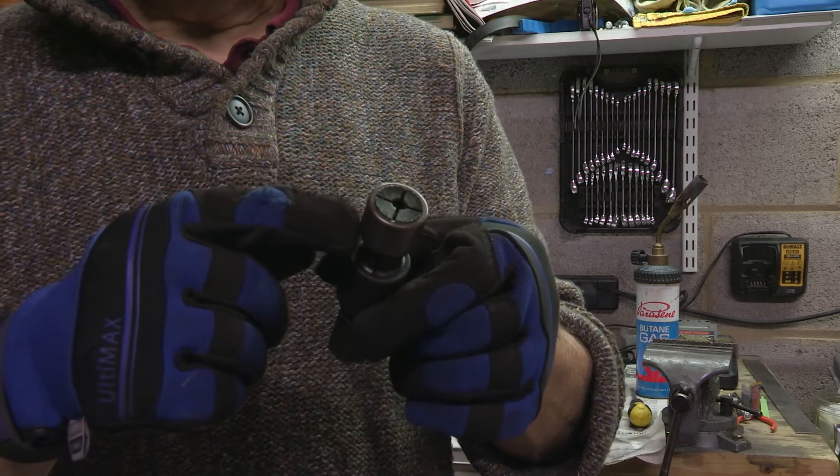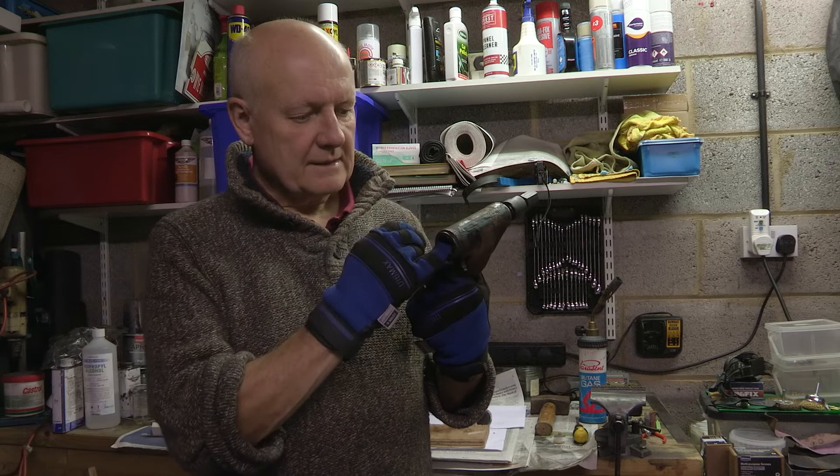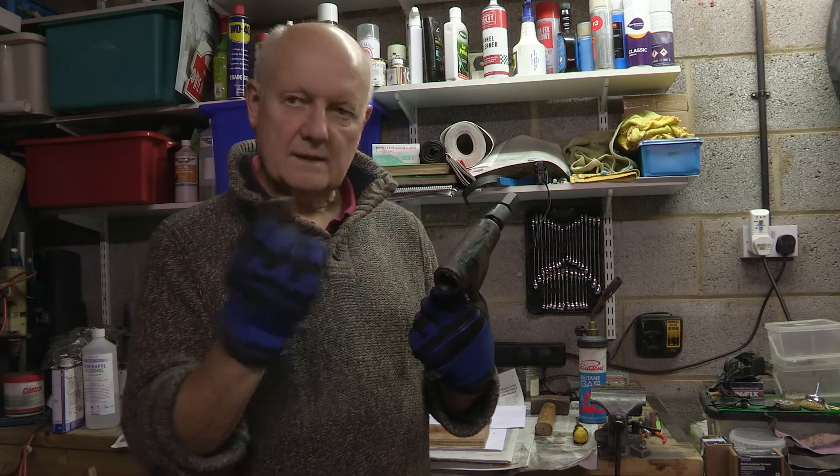One bearing removed! I have managed to get the bearing out of this end. This is the bearing that came out of there using this method with a hammer.